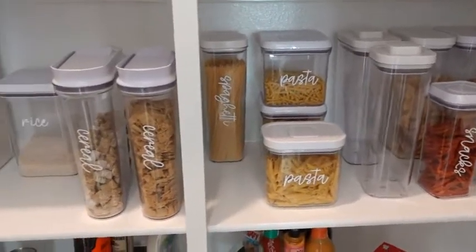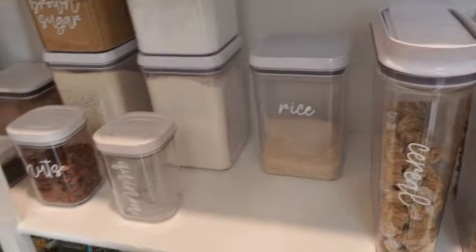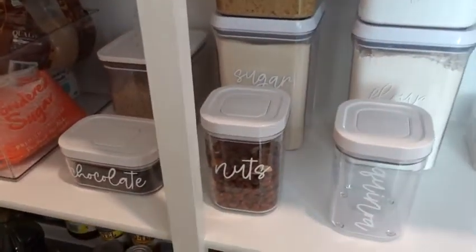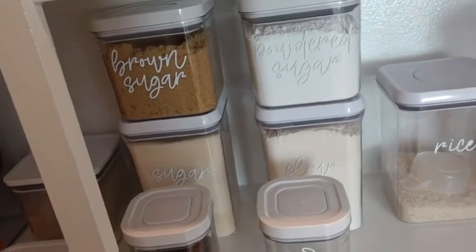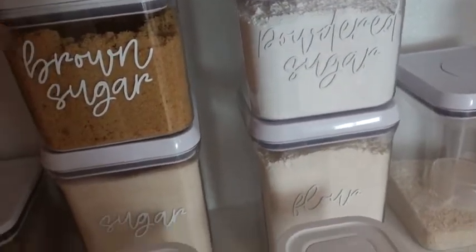I'm not quite finished, but I did make these labels myself with the Cricut and I downloaded the font so that they would all match and look nice. I take everything out of the extra bags and put them in containers because it's so much easier when I'm going to bake to get this out and scoop out of.